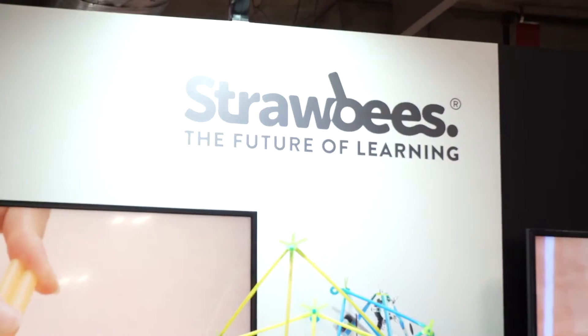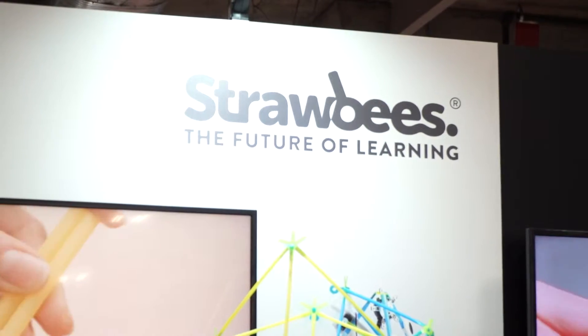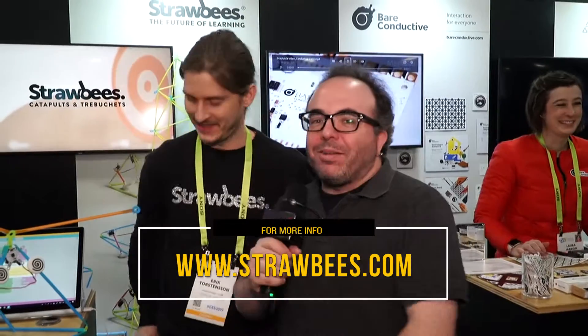Thank you Eric. We are with Strawbees Robotics - they are from Sweden. Check them out. We are at CES 2019. Brian Stillman with Be Terrific, BeTerific.com. We'll have more for you throughout the week.